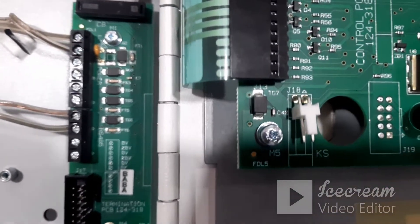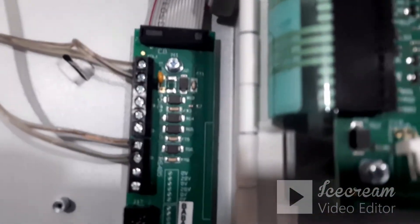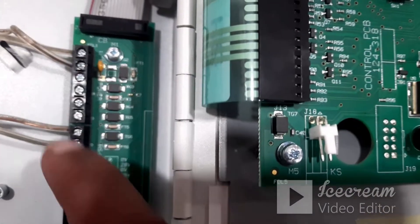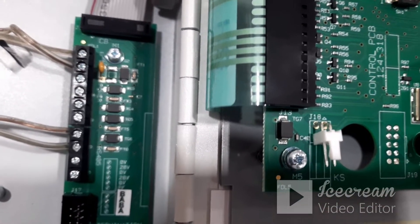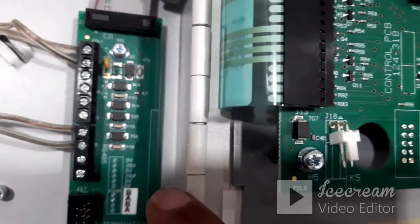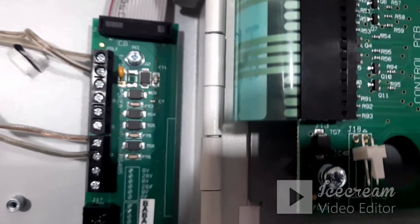On the repeater panel board, there is a terminal point where you connect both power and RS-485. It is a 10-pin connector. The first and second pins are the power input, which is 24 volt DC. The first pin is 0 volt or ground, and the second pin is 24 volt. You can connect power from the panel or use a separate 24 volt DC, 2 amp power supply.